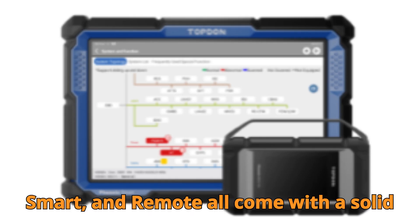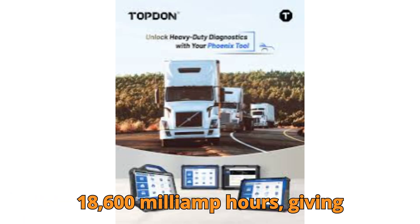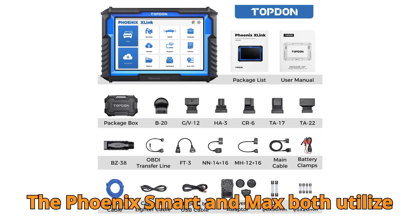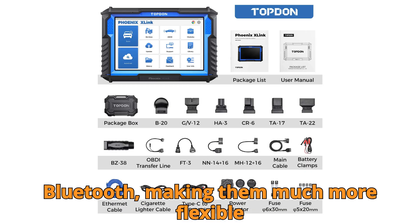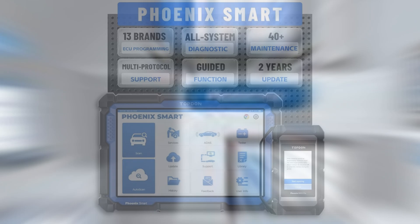On battery, the X-Link, Smart, and Remote all come with a solid 12,600mAh battery, but the Max edges ahead with a monstrous 18,600mAh, giving you extra peace of mind for long sessions without a power bank in sight. For build and connectivity, the Phoenix Smart and Max both utilize the MDCI Pro connector, which supports Bluetooth, making them much more flexible in the workshop — no wires, no tangles, just clean remote diagnostics. Meanwhile, the X-Link and Remote still rely on wired VCI connections. That's reliable, but maybe a bit less convenient.